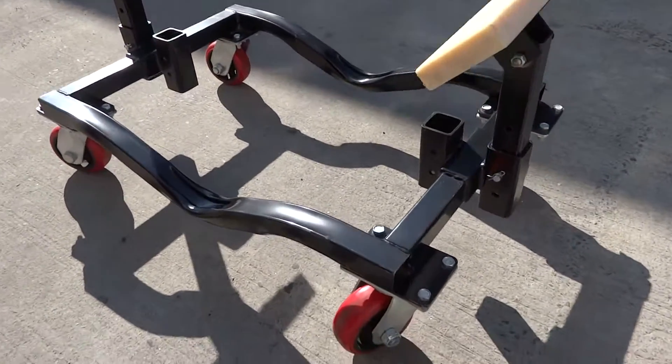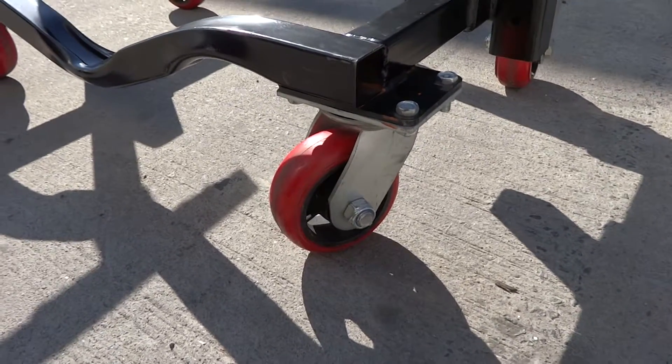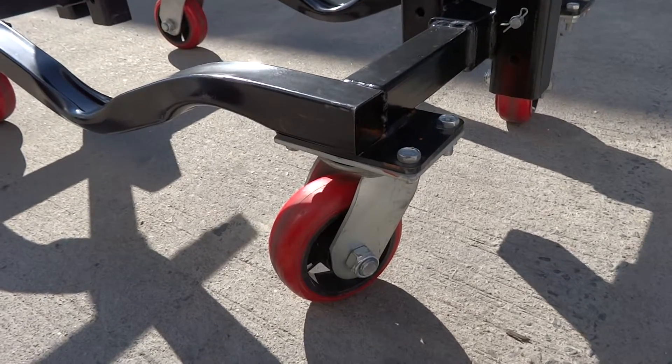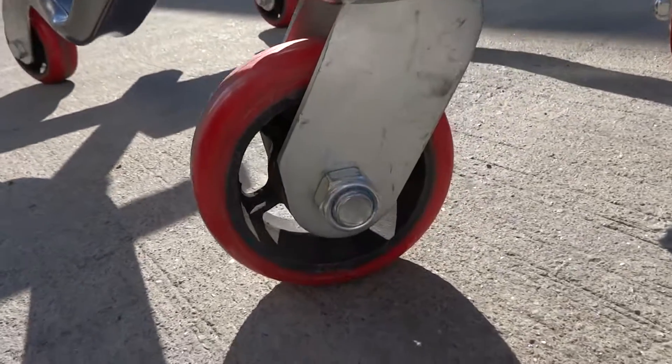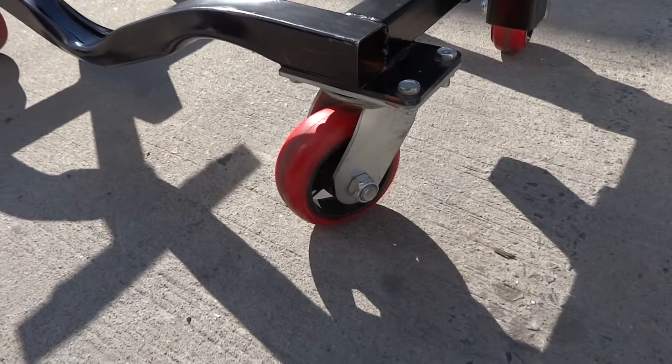Some of the features: we've got this really nice caster. It's got a cast iron center, non-marking outer rubber, and — if you can see that — an axle bolt about twice as big as anybody else on the market.